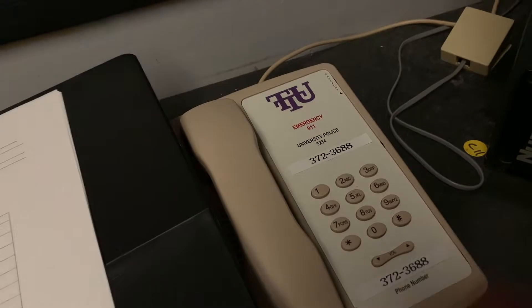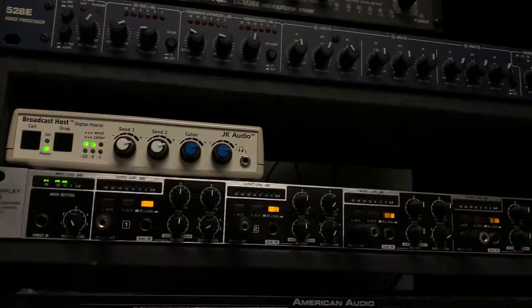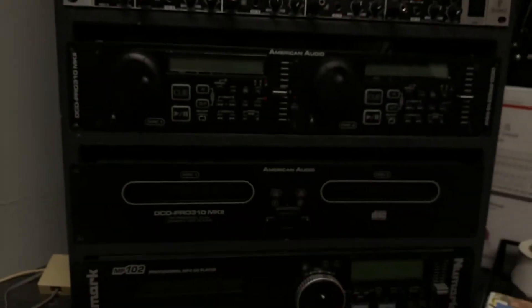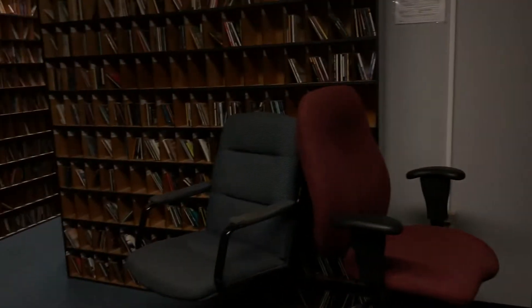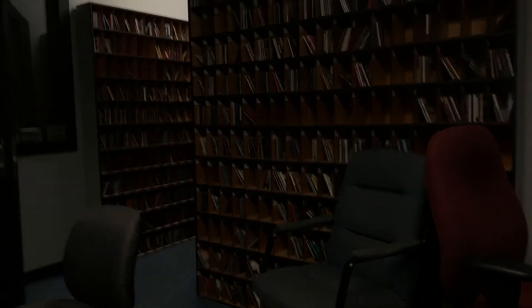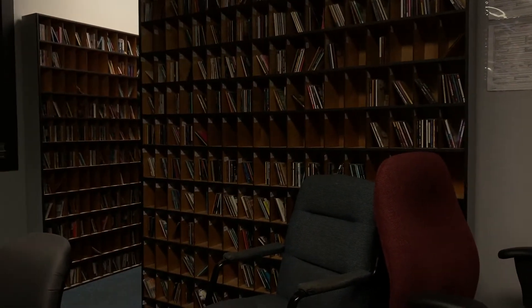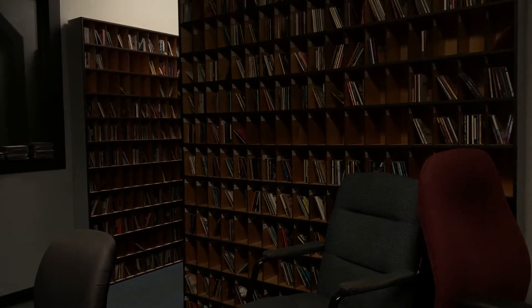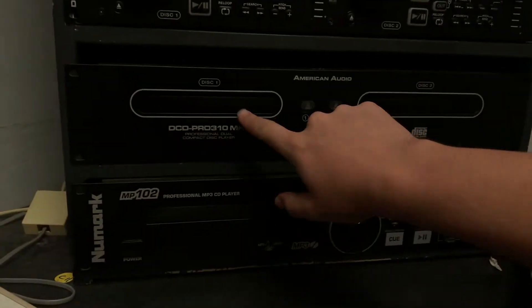When you want to hang up, just hang up the phone. There's some voice processor stuff — don't really worry about that. The thing you might care about is these here — these are CD players. As you can see back over here, you've got a lot of CDs. Most of them have been put on the computer, but in case you have CDs of your own that you didn't want to convert to MP3, you got all these back here. There are three CD players — one, two, and three.